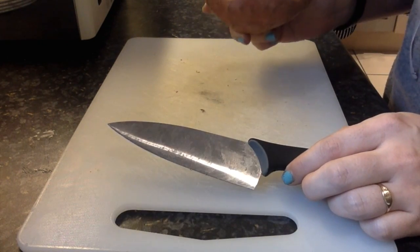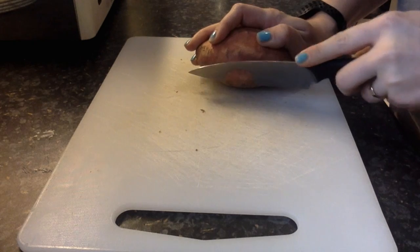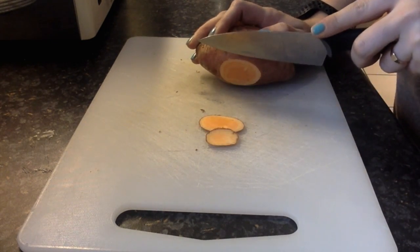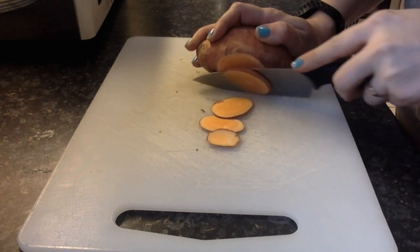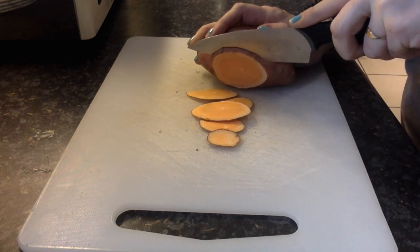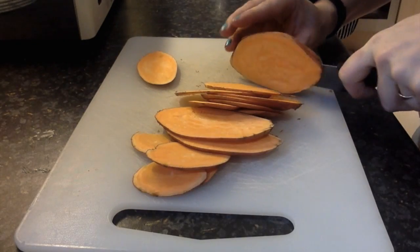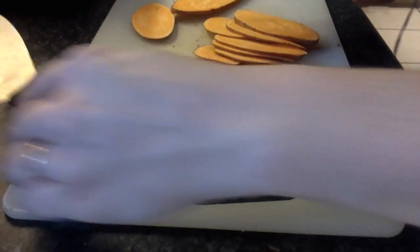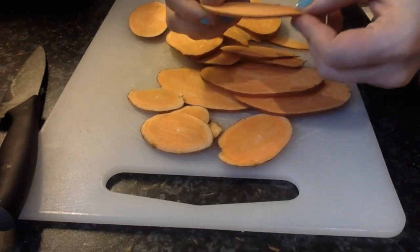So I've got my sweet potato, I've got my sharp knife and I need to very thinly slice my sweet potato. So you can see I've got quite a few chips or treats out of that sweet potato — try to keep them as thin as possible.